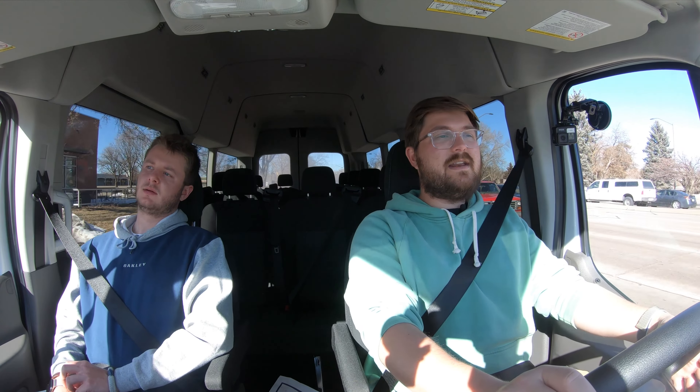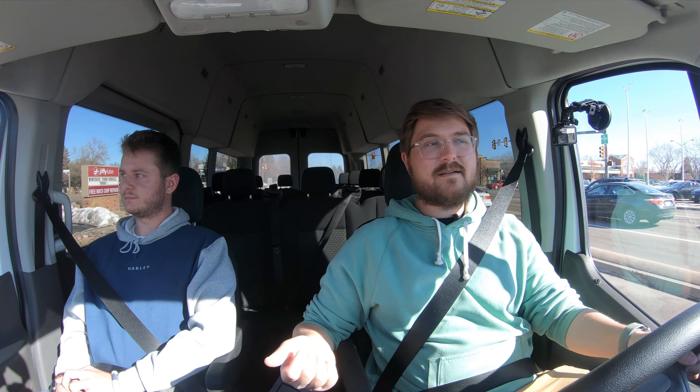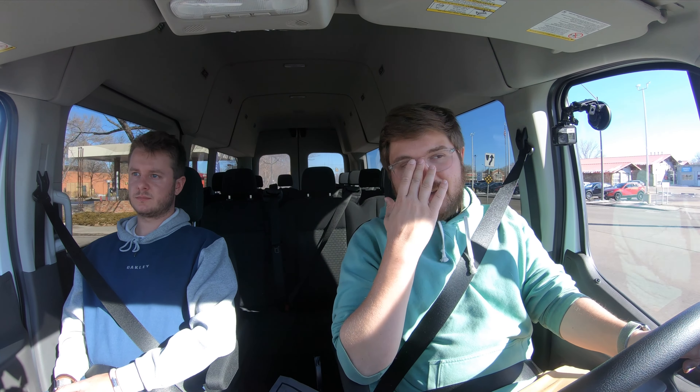Lightning E-Motors doesn't just build this Transit — they have a whole range. We've driven one of the Class 6 vehicles with air brakes, which was super neat: they have a physical electric motor that powers the air compressor system. I think they're really doing a lot of neat things over there, and you have to admit their van just drives like it came from the factory.